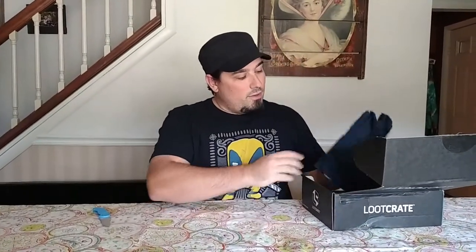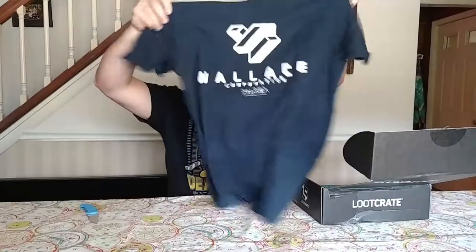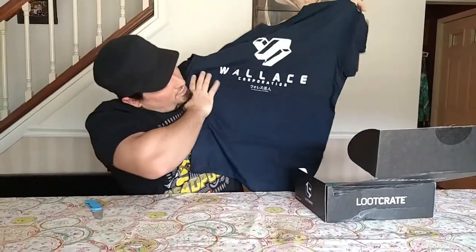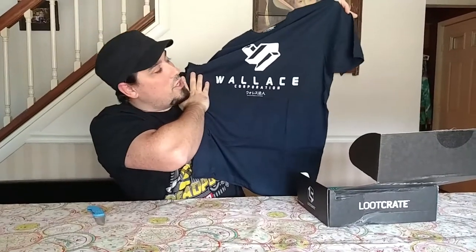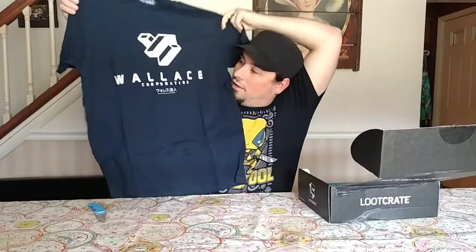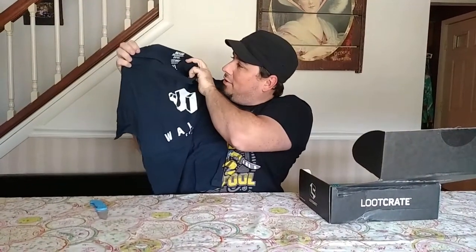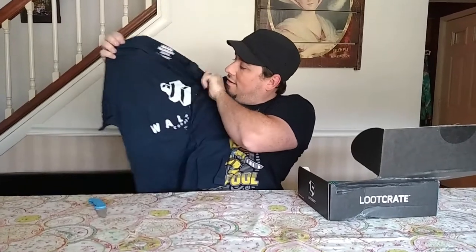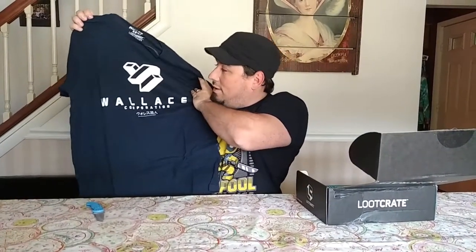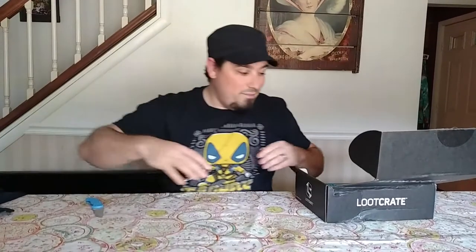Doesn't look like there's a whole lot to this one, so let's start with the t-shirt. We got... Wallace Corporation. That's from Blade Runner. I'm assuming this is the new t-shirt for the new Blade Runner movie — yep, it says right there on the label: Blade Runner 2049. That's pretty cool. Hard to say, without seeing the movie, if I'm going to like the shirt or not, but I'm in.